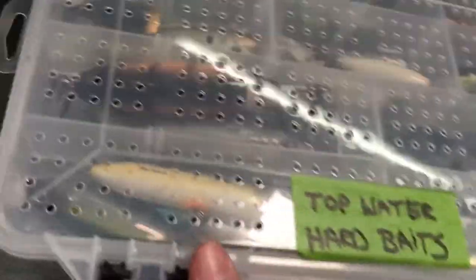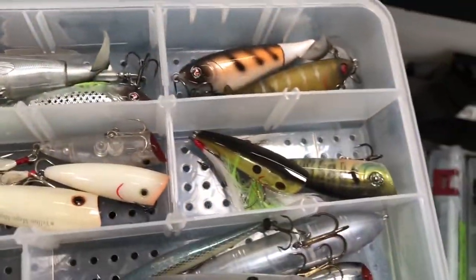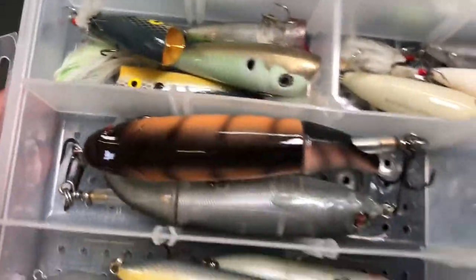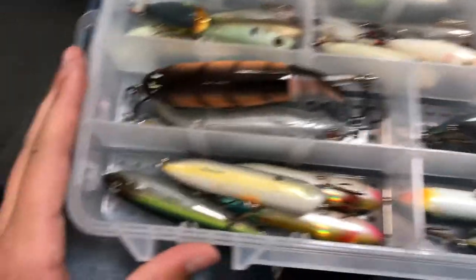Then topwater hardbaits — this is going to be like your poppers, your ploppers, your spooks, everything like that. We got some Whopper Ploppers up at the top, then some poppers, some Mega Whopper Ploppers, some spooks, more spooks, more spooks. If you guys can't tell, we love to throw spooks in the summertime on Lake Lanier. The topwater bite is awesome.